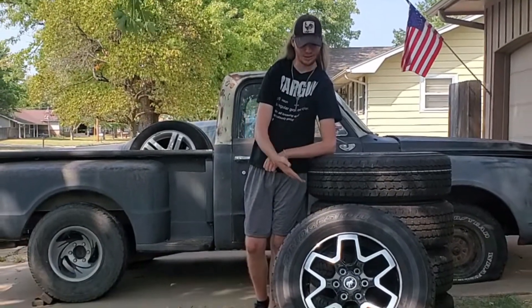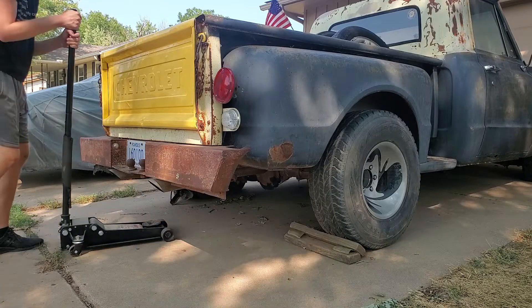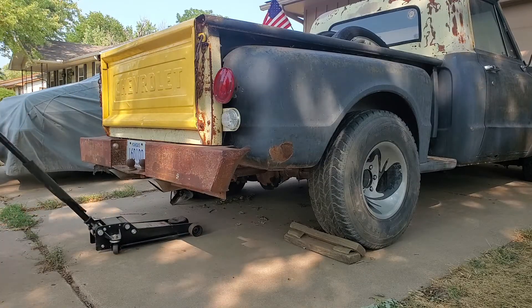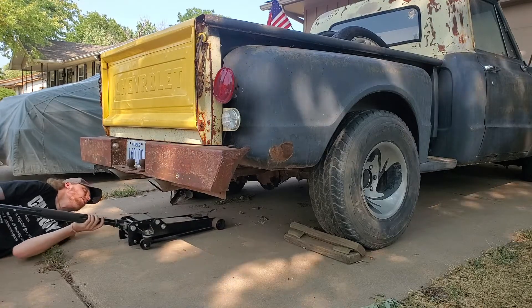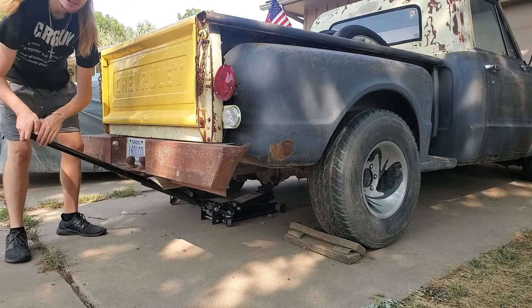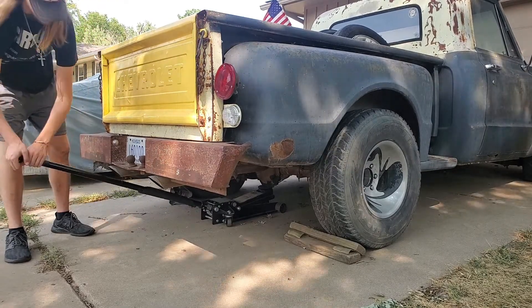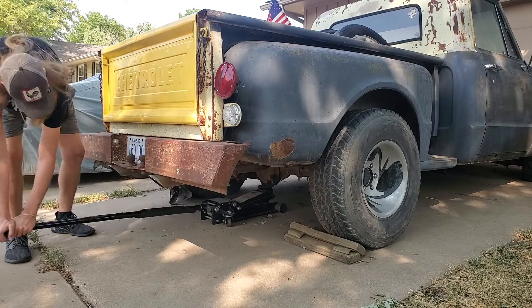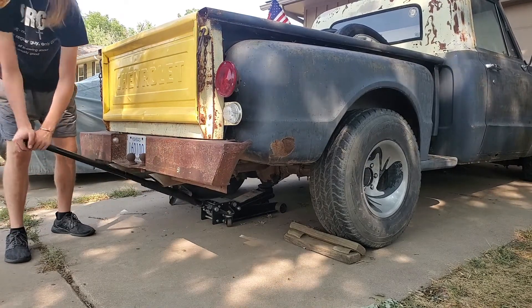What's up guys, today we're finally putting new wheels on the truck. This journey actually began a few months ago when I was on the hunt for some new tires — new to me anyway. The issue was I was looking for tires for these knock-off American Racing rims that you see on the back here. Prepubescent Jesse put on these rims about four or five years ago.